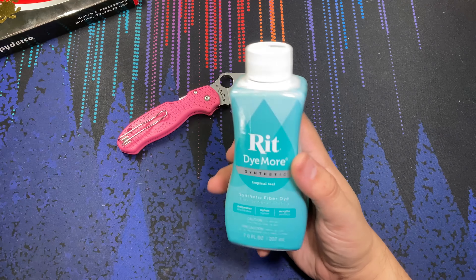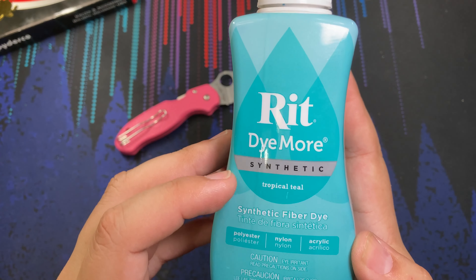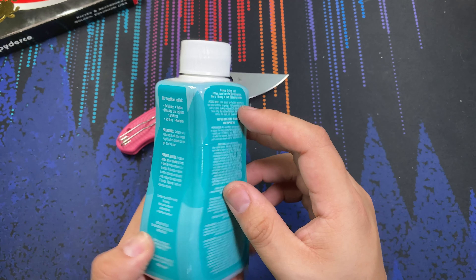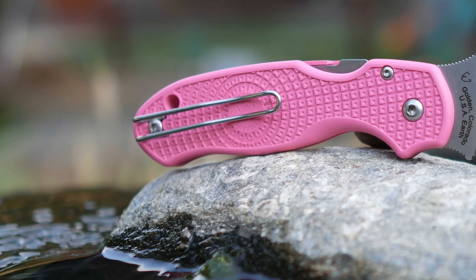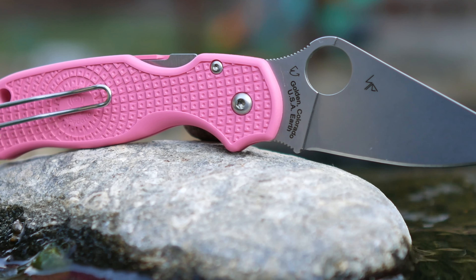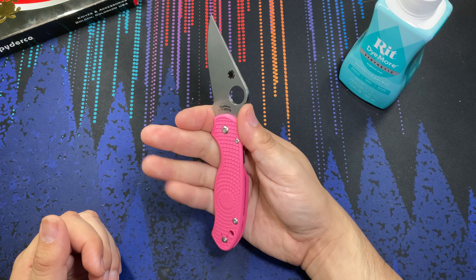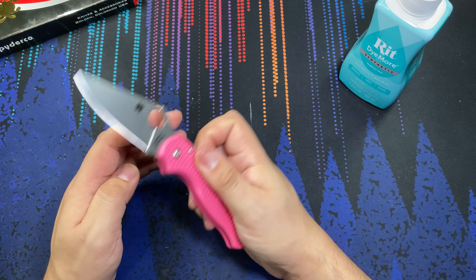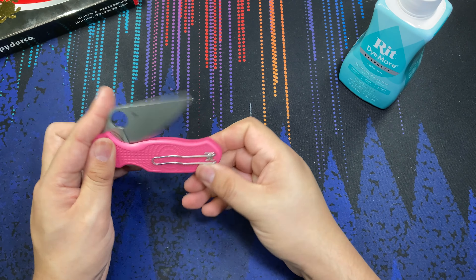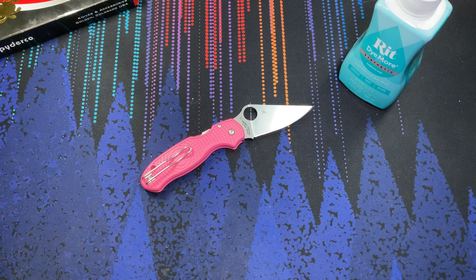With the dye, I'm going to be using RIT Dye Synthetic in Tropical Teal — it's a very light teal color. Mixing it with the pink, I'm predicting it's going to become kind of a dark bluish-greenish color, but you never can tell until you actually do the dye. This is not a how-to process — there are plenty of videos on YouTube on that. But even if you don't like pink, with a bottle of RIT dye you can get something unique and yours, starting from this base model pink Para 3.